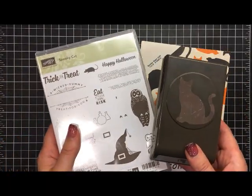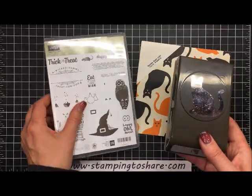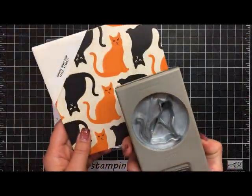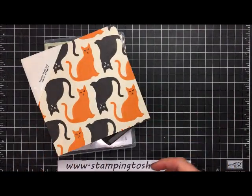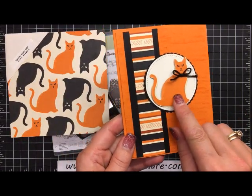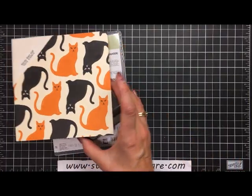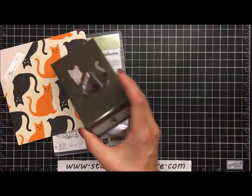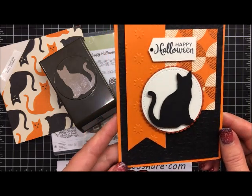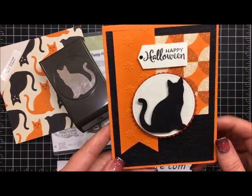The stamp set and the punch can be bundled to save 10% when purchasing both items. I'm not actually using the cat punch today, but I wanted to show you how to use it with the designer series paper. You just insert the punch into the paper and cut out these cute little cats — really easy. This is a swap card I received from a fellow demonstrator. You can also punch out black cardstock to get the outline of a little black cat, which also makes a very cute card.